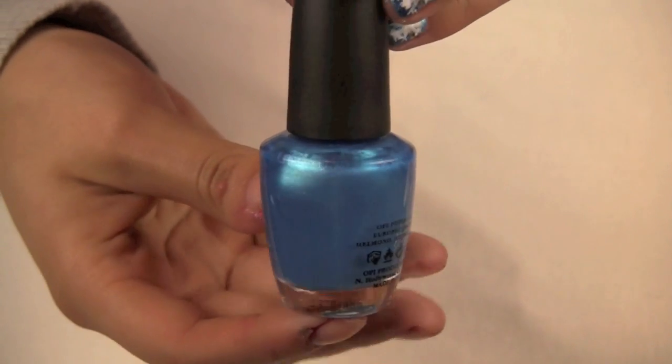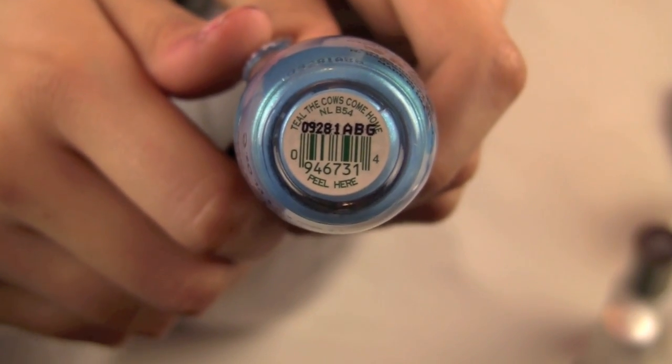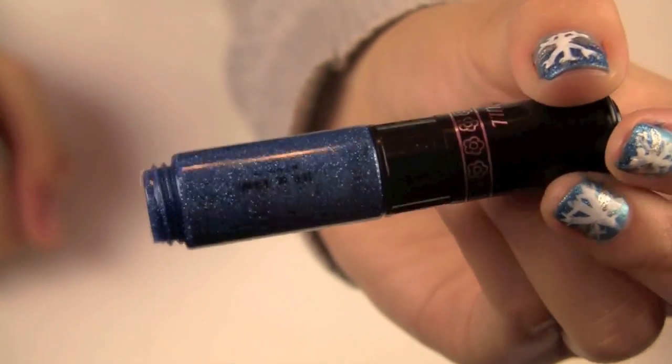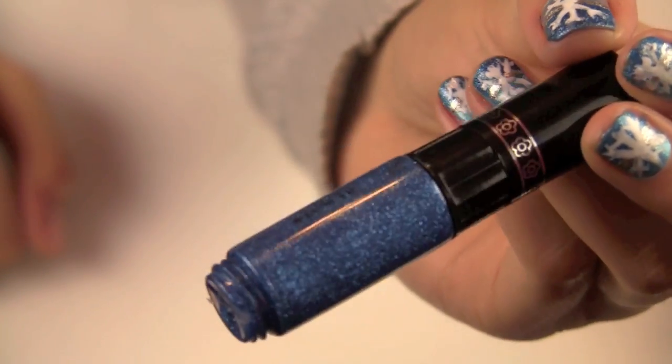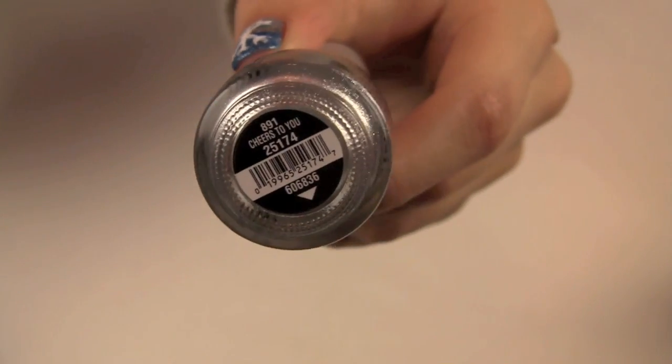The first thing you're going to need is a shimmery blue nail polish — I'm using Teal the Cows Come Home by OPI. And then you're also going to need a darker shimmery blue nail polish that has some silver glitter in it. A silver nail polish — this one is by China Glaze and it is in Cheers to You.